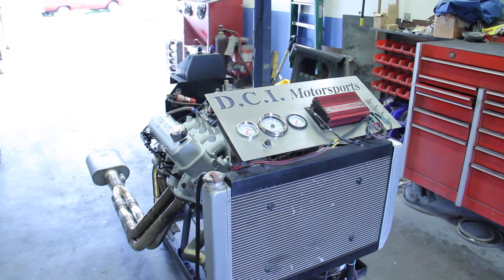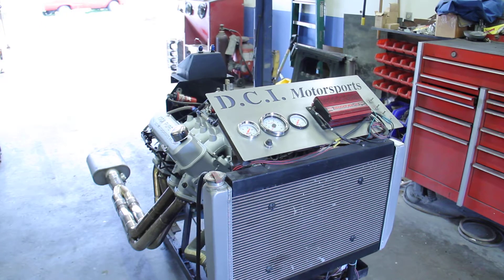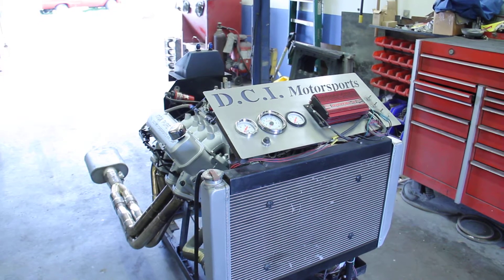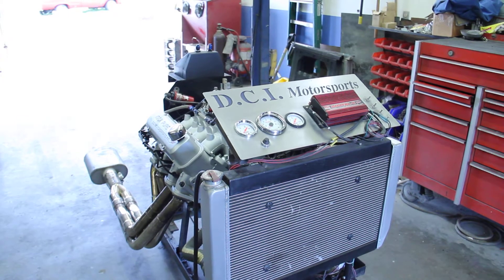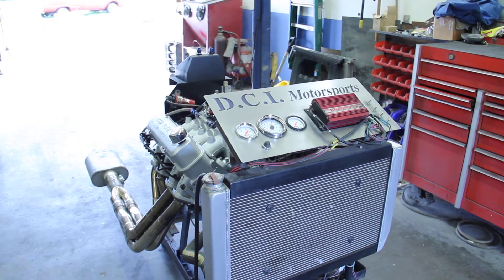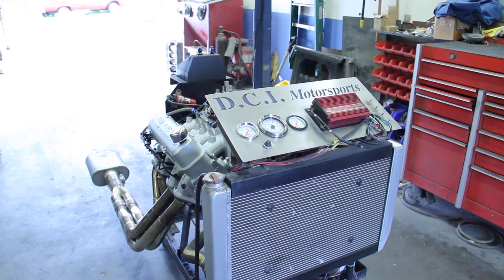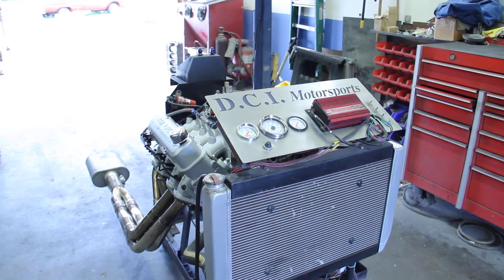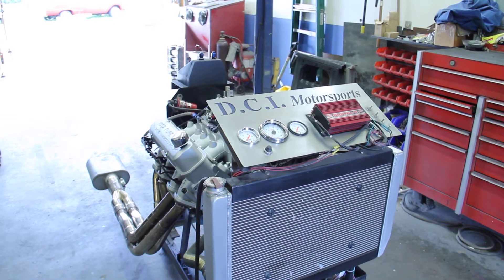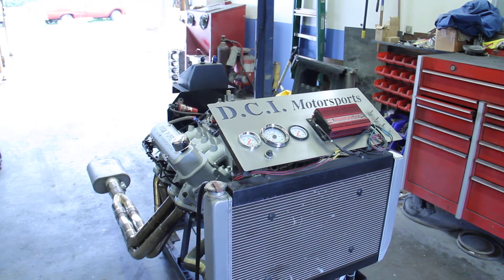Mike is building a gasser and asked us to build this Ram Air 5 for nostalgia in his gasser. The engine is pretty tame — it's a pump gas engine with 10 to 1 compression. The cam's got 242, 252 at 50 thousandths duration. Lift on the intake and exhaust is only 600 thousandths. It has a 1.65 Harlan Sharp stud mounted rocker arm. The camshaft centerline is 114.